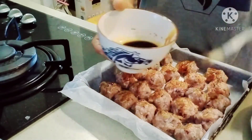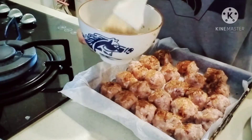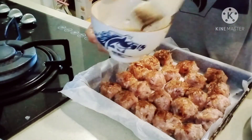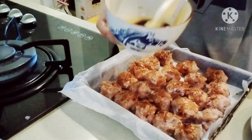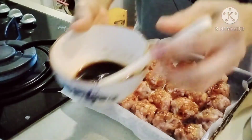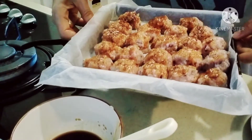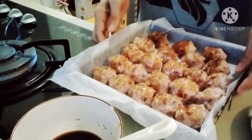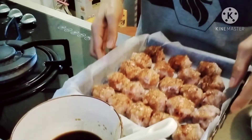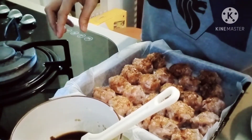Once they're in the oven, guys, after about 10 minutes take them out, check them, flip them over, and of course brush the sauce on the other side as well. So, guys, this is it — ready to bake. Bake for 15 to 20 minutes. After 10 minutes in the oven, check and turn them, then apply the sauce again so they're really flavorful.